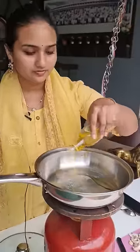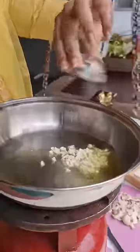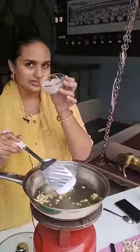First I am adding olive oil, these are chopped garlic pieces, these are finely chopped onions.